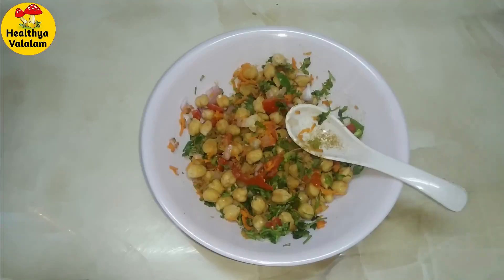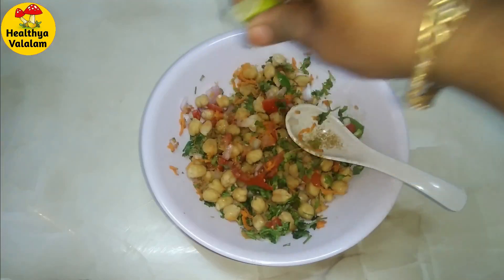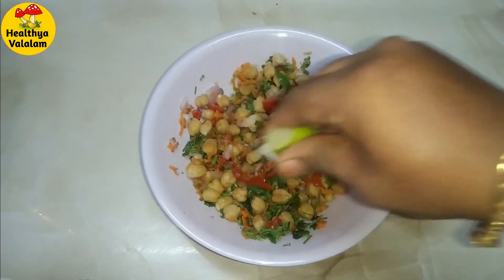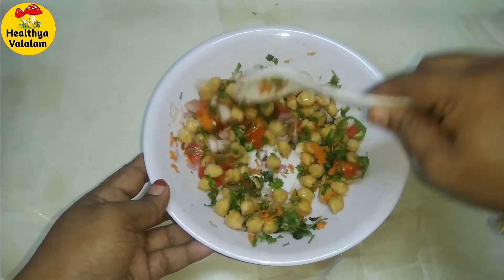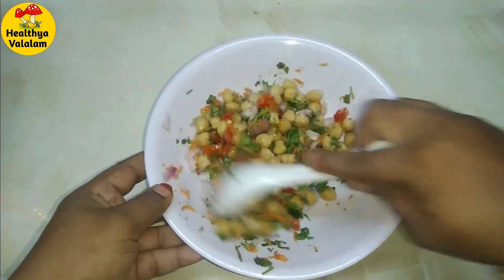We have a night weight loss recipe. It's very healthy. We will eat this for night dinner or lunch. I will take this for one person. This is our meal — we will eat this as a weight loss meal.